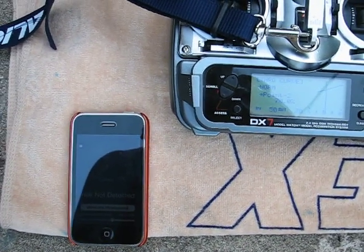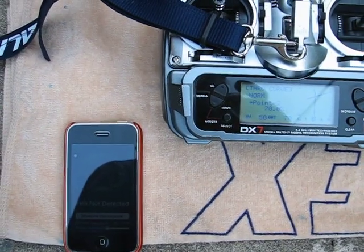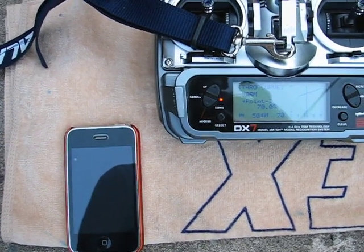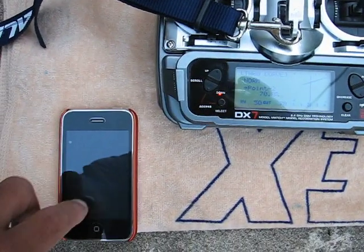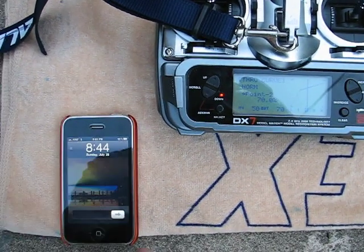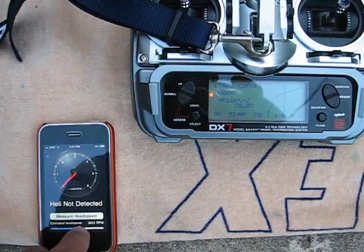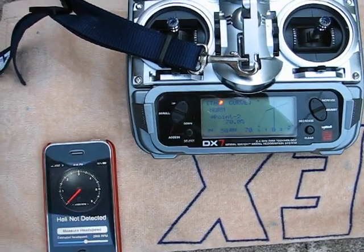I'm going to check the Apple iPhone HeliTac application, running it on my DX7. I'm going to check three different throttle curves: 70%, 80%, and 90%. We'll start at 70%. Set the application to the head speed we think we're going to get — we'll put it at 2900 — and we'll spool up the heli.